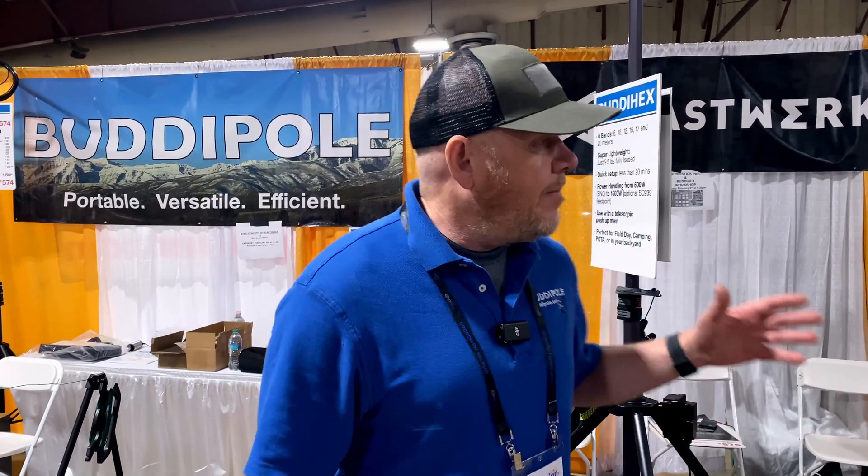I am Chris from Buddy Pole and Mastworks and we're at the Orlando Hamvention, second day of the show — it's Saturday. I'm going to talk about a few of the things we have here.